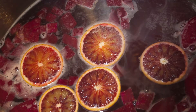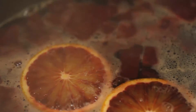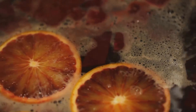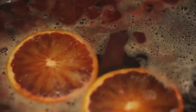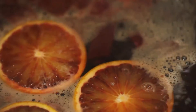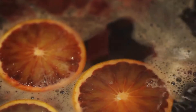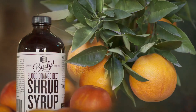Today we came from Twin Peaks Orchards with a new batch of blood oranges, chopped them up and juiced them, then combined those in a pot with vinegar, sugar, the juice, and some beets and brought that to a boil. Once it's been boiling for about 15 minutes we take it out, put it in bottles, and then it's ready to be enjoyed as a soda or a cocktail mixer.